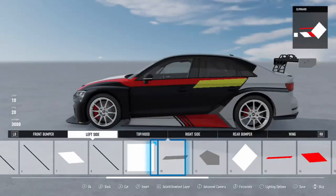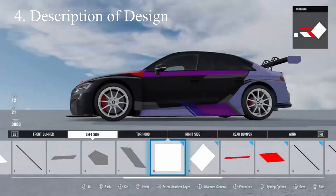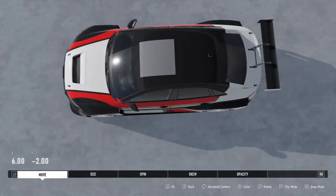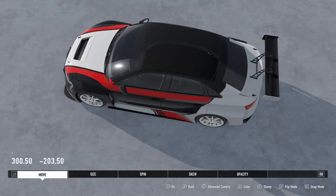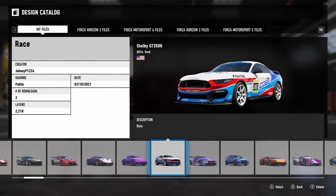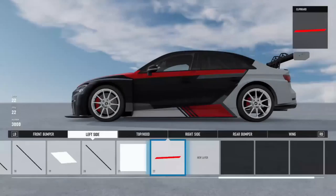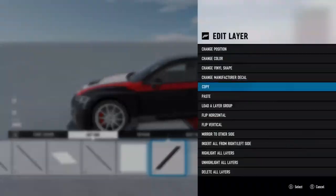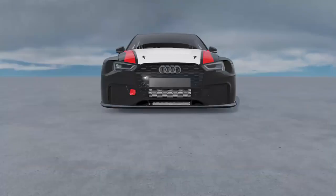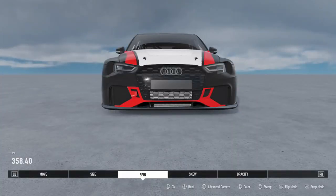An additional feature I'd like to see added into the Forza Motorsport 7 livery editor would be the ability to type a description when sharing a design, and this goes for sharing tunes as well. This would be helpful for those seeking to apply a design to see what it's about or why it was created that way. For tunes, it would help those downloading if they had instructions on what the tune is for or specific details about it. Overall, it would be a beneficial extra feature that would add to the Forza Motorsport 7 sharing experience.